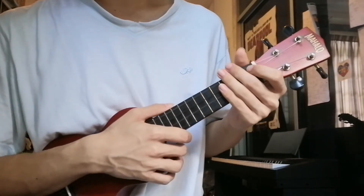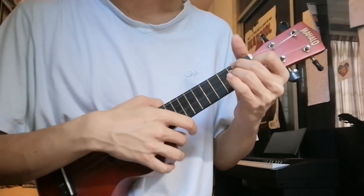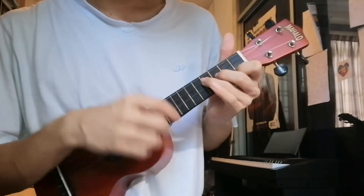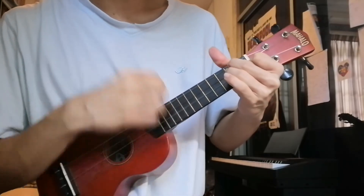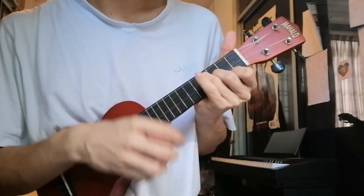So for the instrumental and the bridge, also each chord for 4 counts: 1, 2, 3, 4. 1, 2, 3, 4.